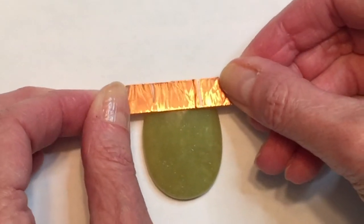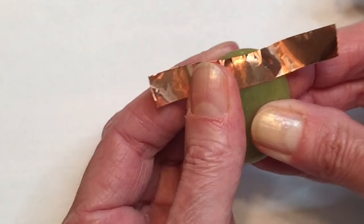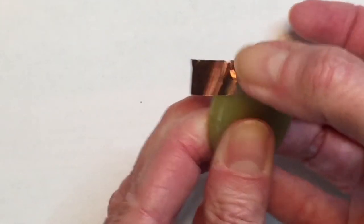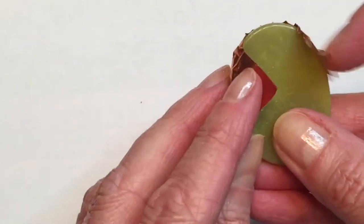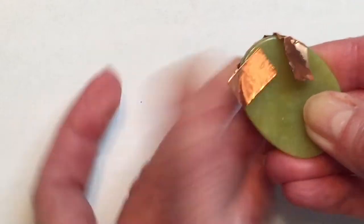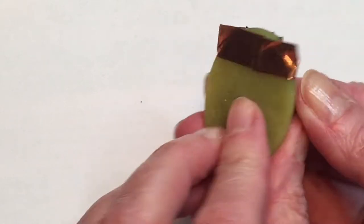I don't want to cover up too much of my stone, but I also want to make sure I have enough foil going over the stone so that it has a good grab and won't fall apart — it needs to be on there nice and strong. I press it down with my fingers across the front. When I get to the back, the foil ends kind of go down into a V shape, and we don't want that, so I'm going to very carefully and neatly fold those pieces up, trying to make it as straight as I can.